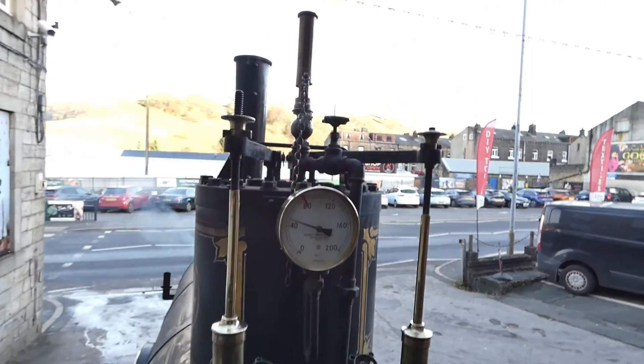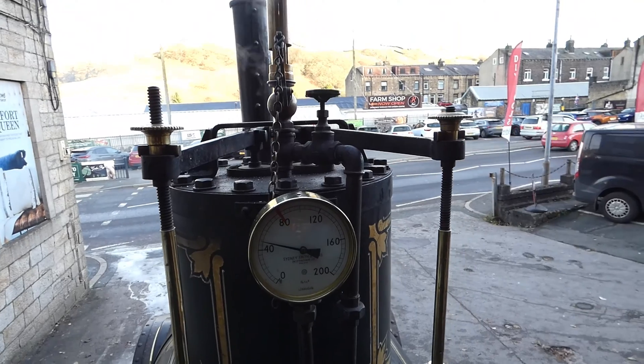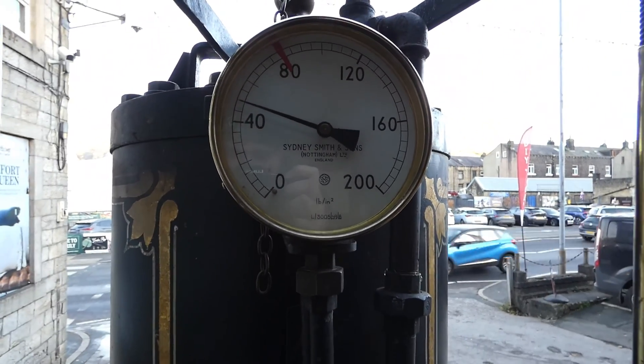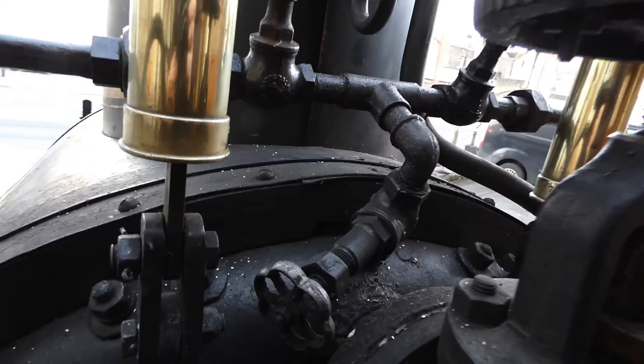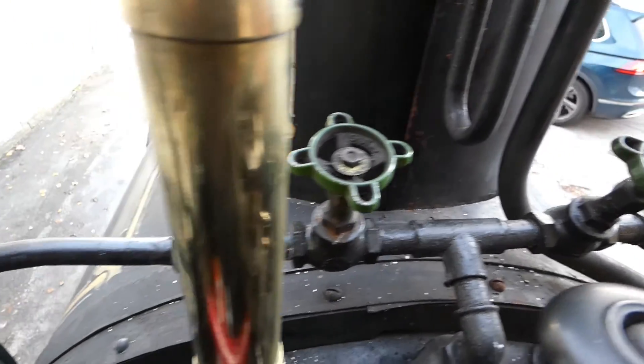Right in front here we have the solder safety valves, which are the two brass rods on the other side. In the middle is the pressure gauge, then looking down you've got the regulator. At the top you have the whistle, and there you've got the steam fountain valve, and that's the blower valve.